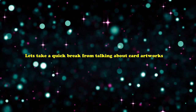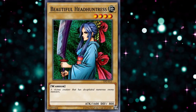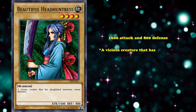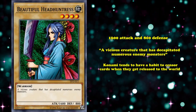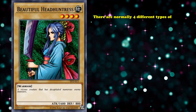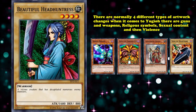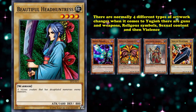Now let's take a quick break from talking about card artworks and talk about Beautiful Head Huntress. This is a pretty standard level 4 vanilla earth warrior monster with 1600 attack and 800 defense. The flavor text reads: 'A vicious creature that has decapitated numerous enemy monsters.' Konami tends to have a habit of censoring cards when they get released to the world. There are normally four different types of artwork changes in Yu-Gi-Oh!: guns and weapons, religious symbols, sexual content, and violence. But for wording, the translation and localization teams are normally pretty tame. But Beautiful Head Huntress is different.